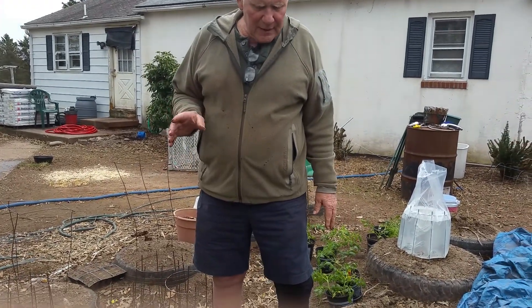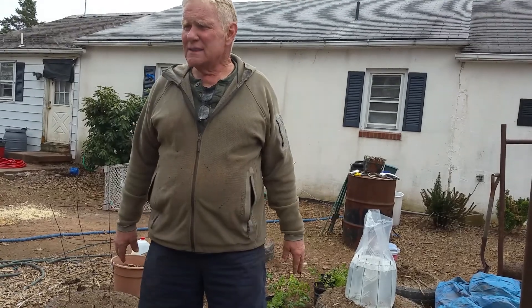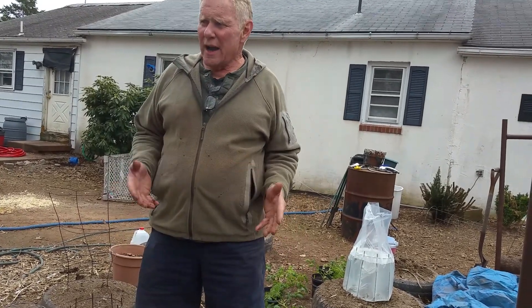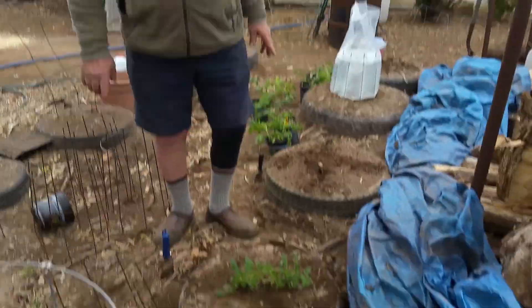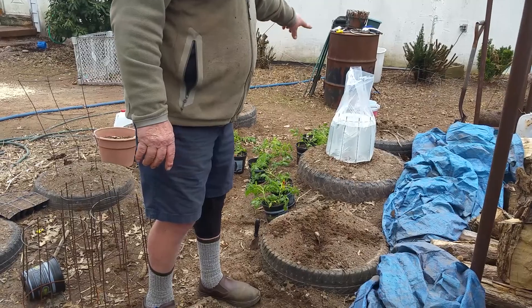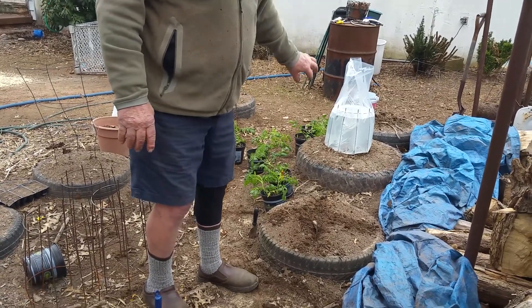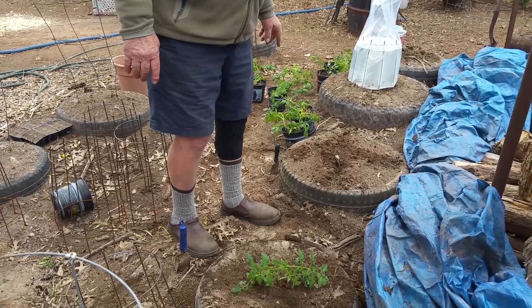The other thing about tomatoes is they like to struggle a little. They don't like a whole lot of water. You don't want to keep them constantly wet — let them dry out. Once a week is enough. You're going to be able to water these sufficiently from around the edges, and that will leach into your root zone. Water around the edges of these tires.